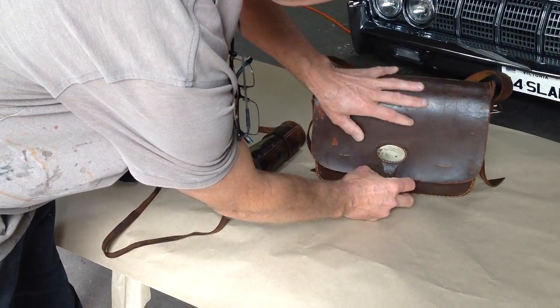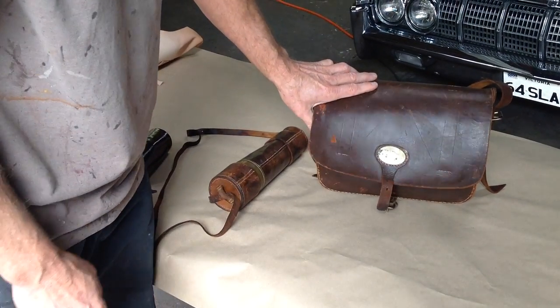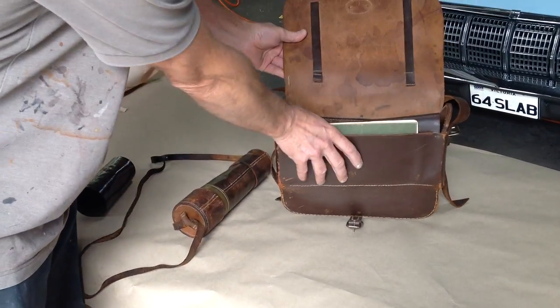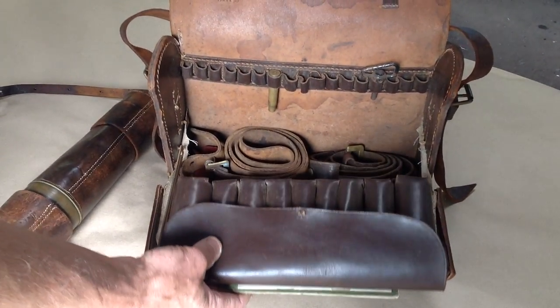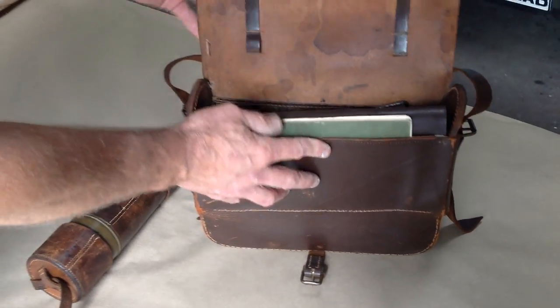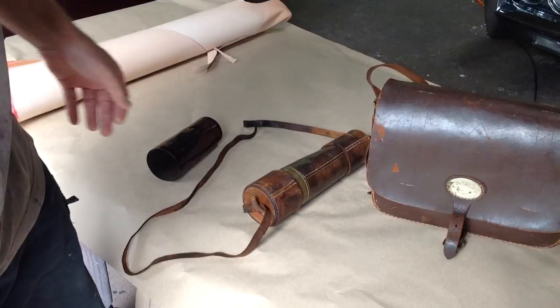It's quite dry and the customer didn't really want to restore it color-wise, but we've moisturized it because it was like a potato chip — we did a clean, moisturize and protect. You can see it's all the old style gun cleaning bits and pieces. We didn't do a lot to this particular case other than moisturize it and protect it.